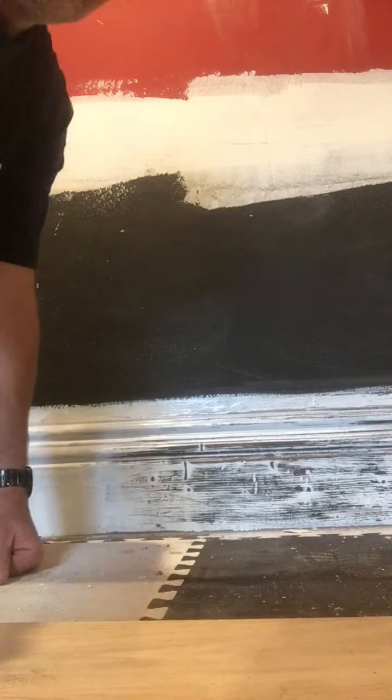I'll show you a closer look at it. I'm not sure what anybody thinks of it. Can you see there? Like a distressed look. It's kind of canny that, but I'm not sure.